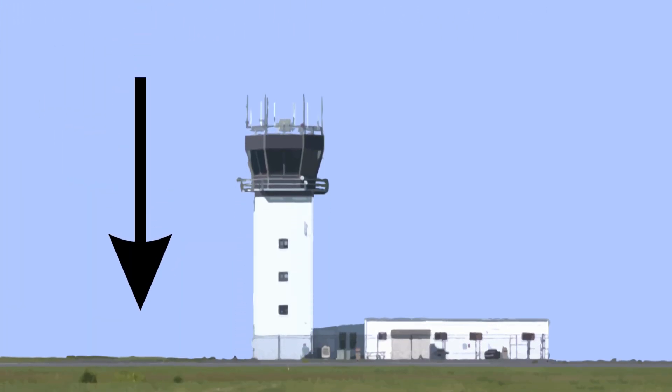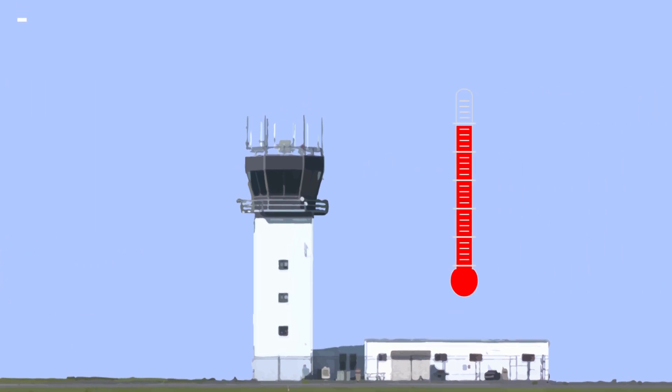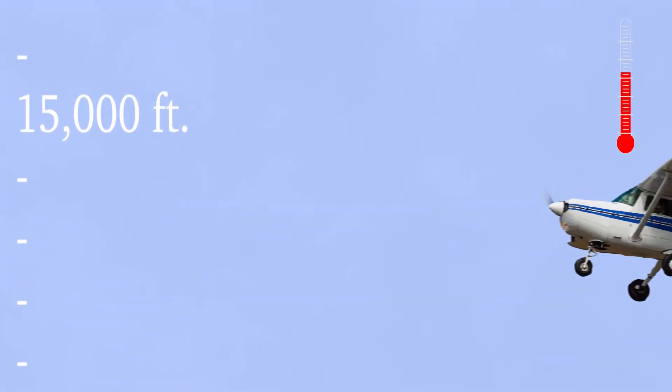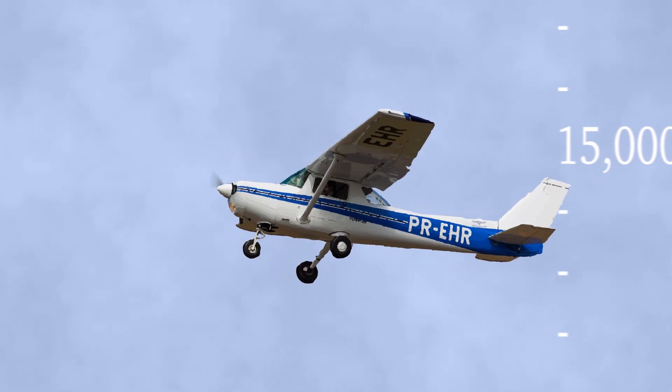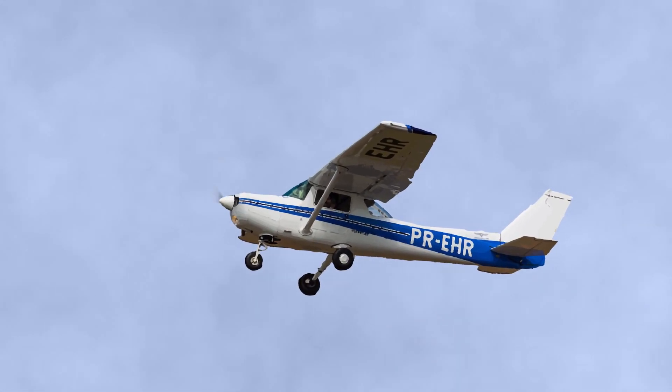The atmospheric pressure is the force exerted by the weight of the atmosphere. It's greatly affected by air temperature and altitude. So it's important that the pilot has the exact altimeter for the current conditions because it affects the aircraft's performance and specifically their altitude.